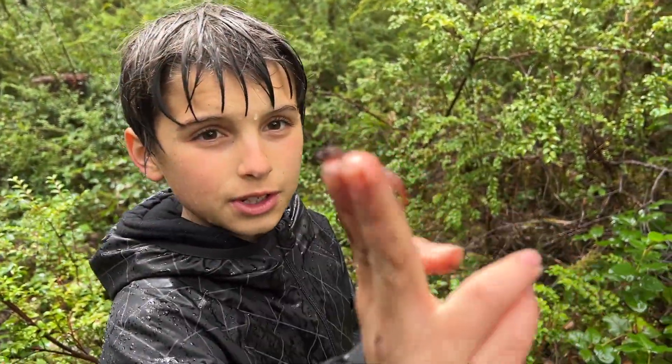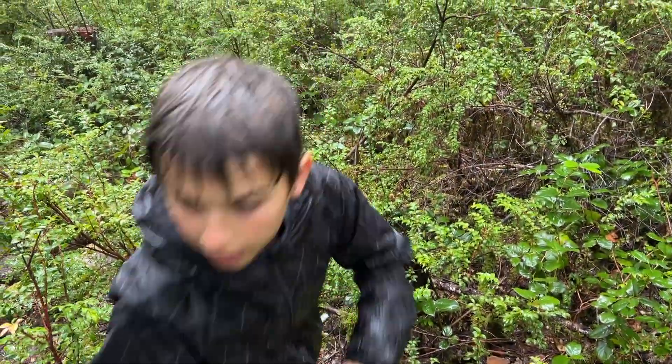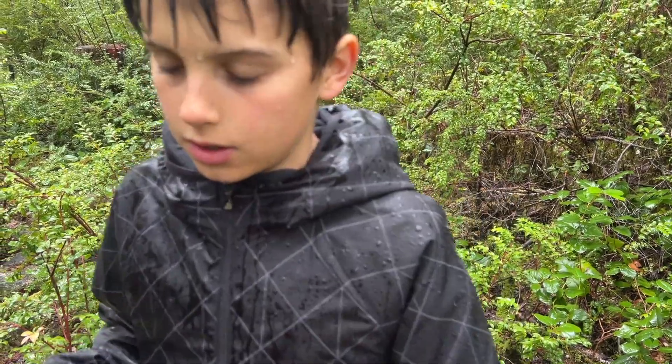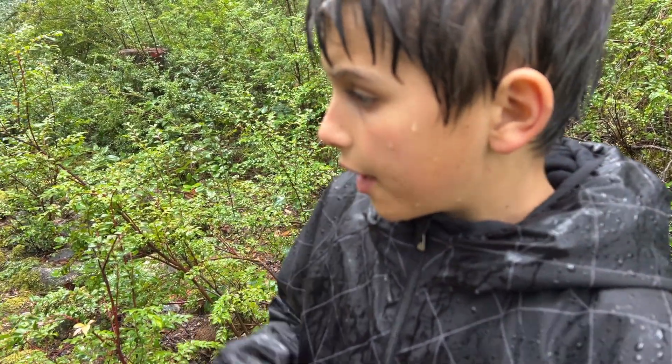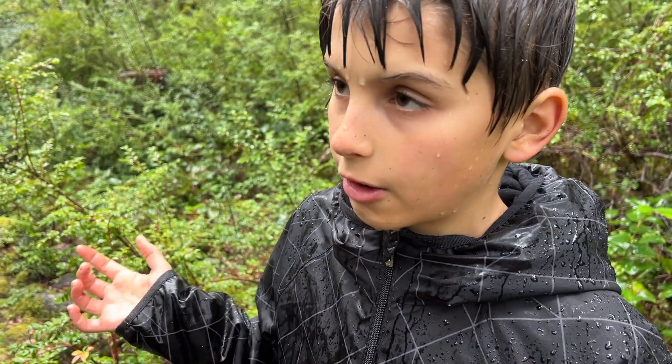Alright guys, with another Ensatina. Hopefully we can find at least one black at this spot. I'm kind of obsessed with black salamanders, and I really want to find a wandering salamander, because that would be my lifer.